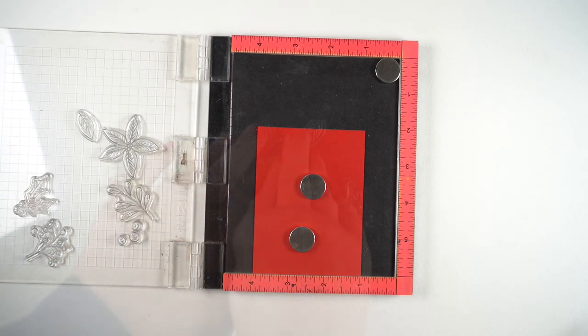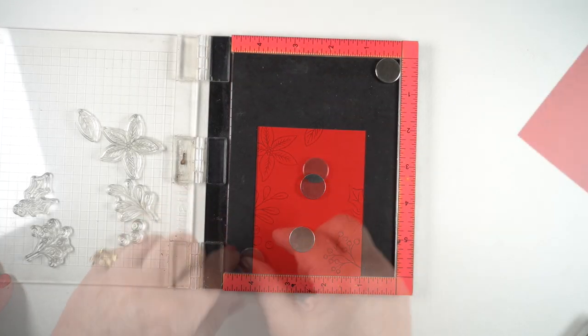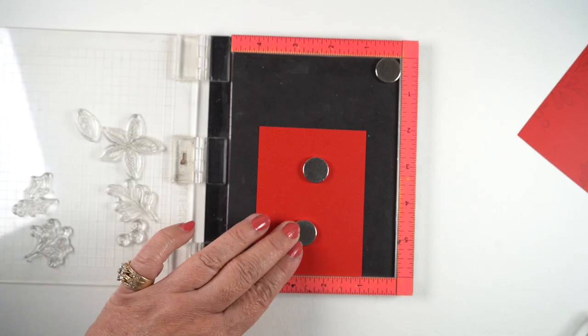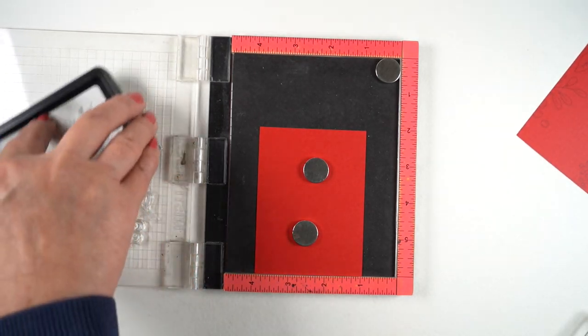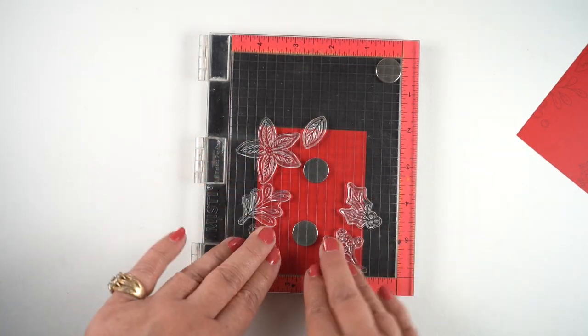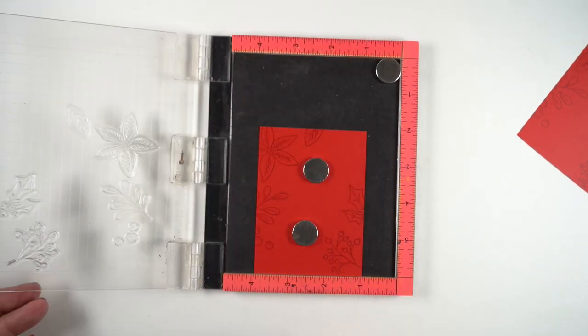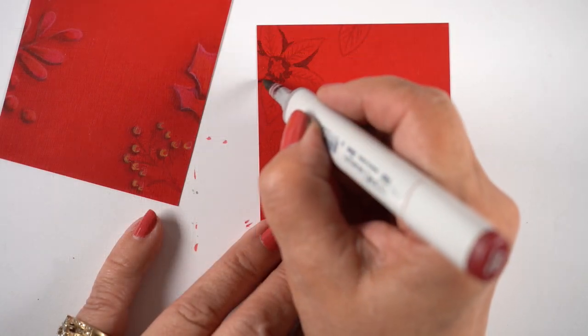I arranged them on a rectangle and lined it up in my MISTI at the one-inch mark so the stamps could hang out on the left and the right. I wanted to do one stamping for the whole thing and get them all done quickly. If you're trying to mass produce things, think ahead to be as efficient as you can, using no-line ink so the lines disappear into the paper.